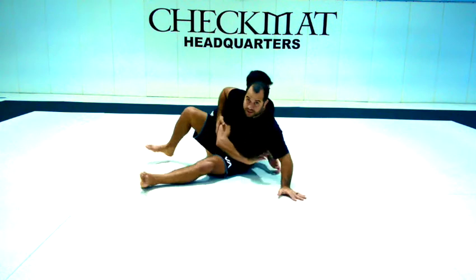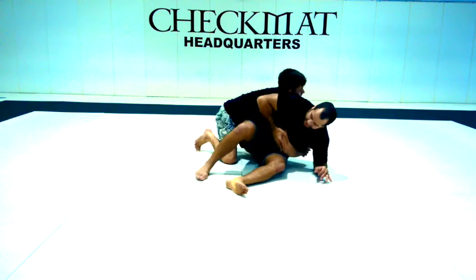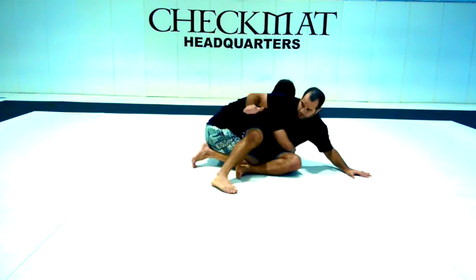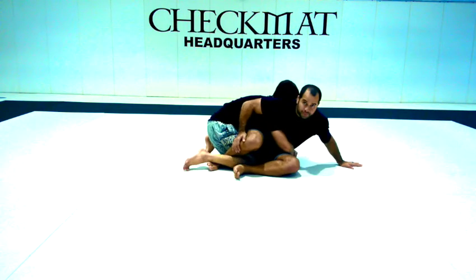Even at this position, I don't have my bottom hook sometimes. So if you see his knees close to me, I have no hooks. So what I'm going to do is use the top hook to lock his foot.